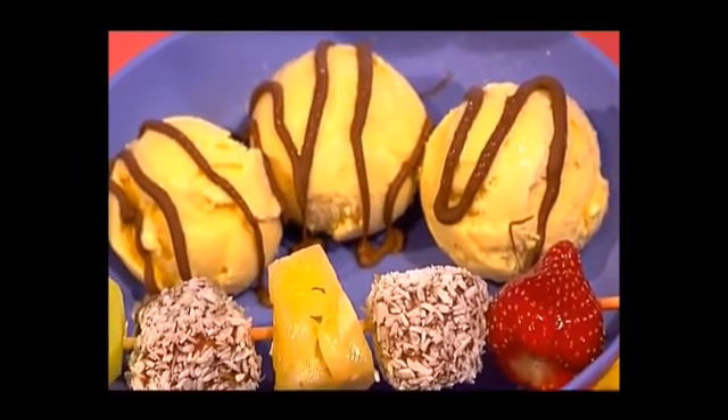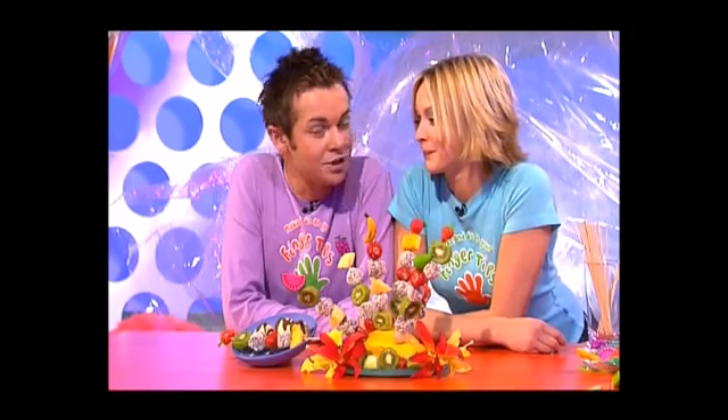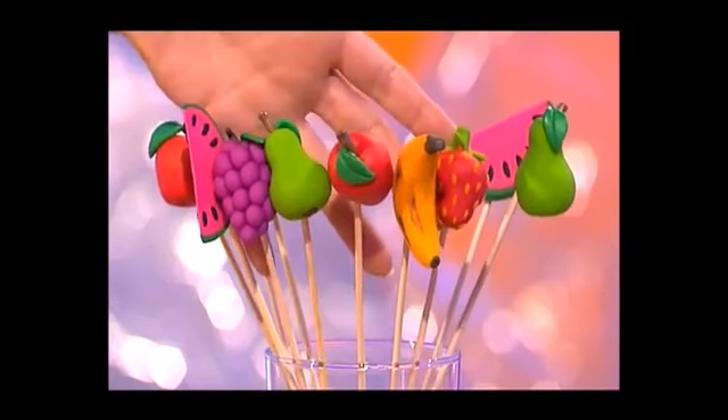They're really easy to make and because they're made with fruit they're really good for you — apart from the marshmallows and the chocolate and the ice cream, that is. I better get making some tropical sticks then, and don't they look fantastic!